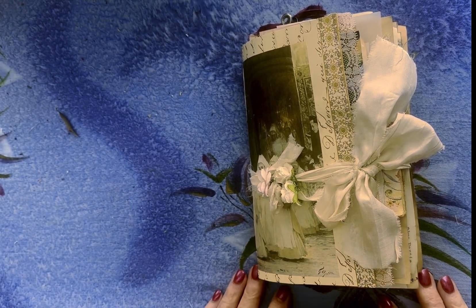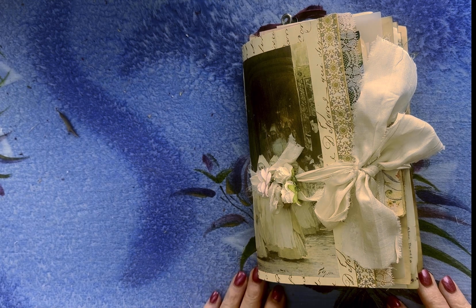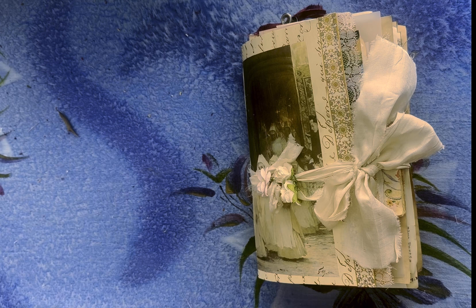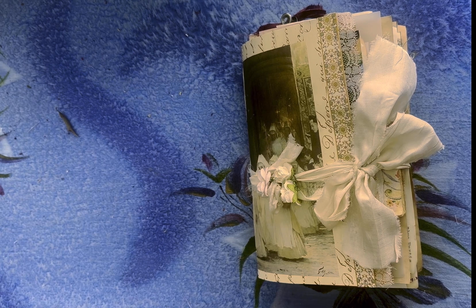Good morning everyone! I'm here to share a funky, eclectic journal that I made using just leftover papers. I have so many that I've either printed wrong or the wrong size and didn't use, so I thought, why not gather all those up and make a random journal just for fun. And I still have so many papers left, so I'll probably do some more.